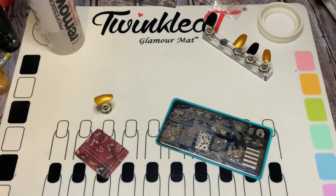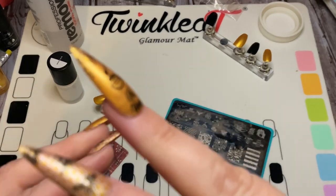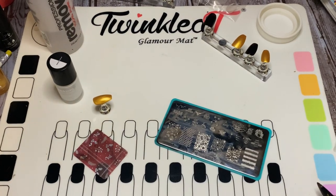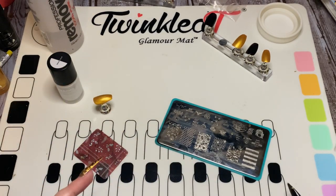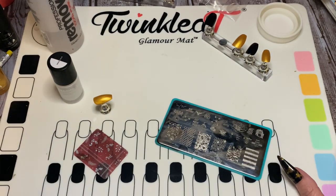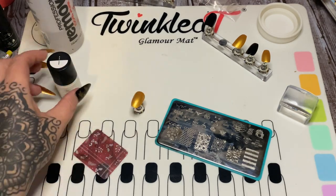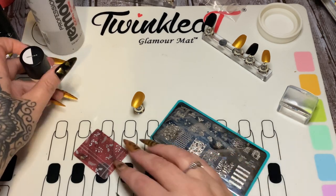You need your scraper card and your stamping polish — I'm using the white stamping polish from Maniology. I took some packing tape, rolled it so the sticky side is on the outside, and I'm going to stick that to my table. Now I believe I've got everything — let's go with this honeycomb design here.